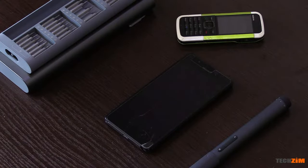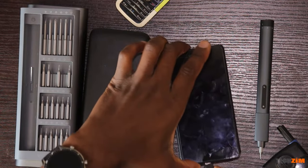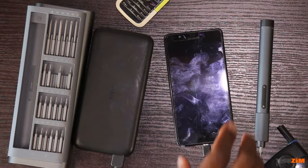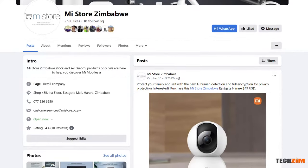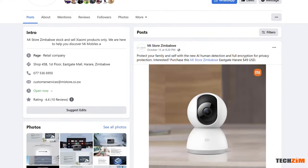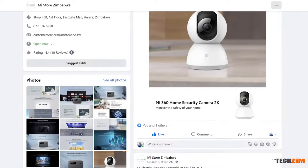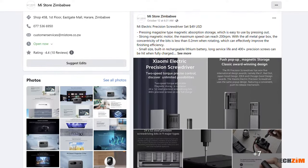The battery was dead, but plugging it into the Redmi power bank shows it turns on — it's alive. You can get this power bank at the Mi store as well. I'm already sold on this screwdriver, and if you are too you can get it from the Mi store. All they do is Xiaomi products including this screwdriver, and you can find them at Eastgate Mall in Harare. Their stuff comes with a warranty and is all original, so no worries on quality.